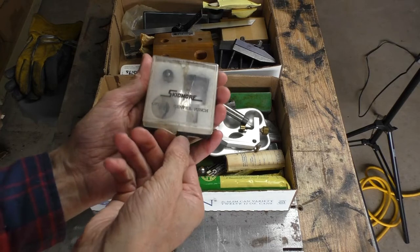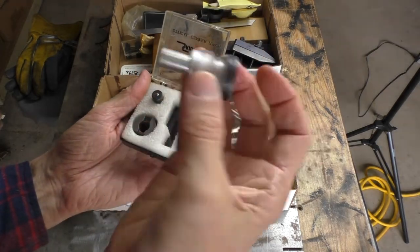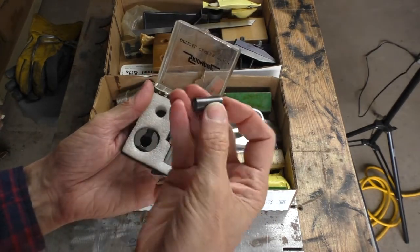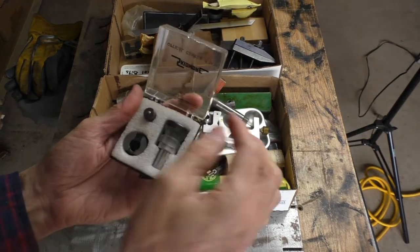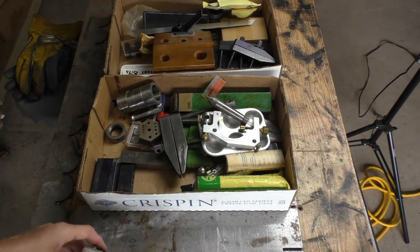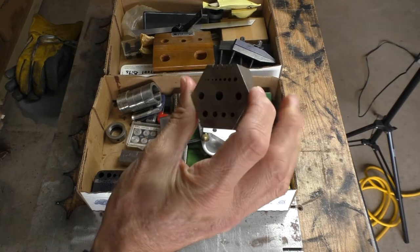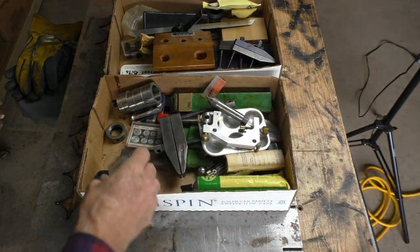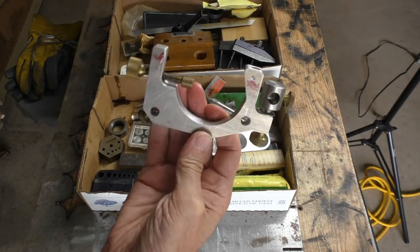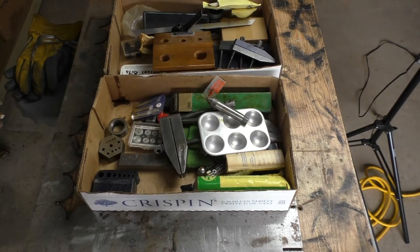Look at that — that is an optical center punch. One of those deals where you look through the eyeglass, line it up, and then replace the eyeglass with your center punch. Nobody really uses those anymore, but at least I got one if I want it. I don't know what this other thing is — maybe it's an alignment block of some type. And this thing, probably something for micrometers or to hold it in place.